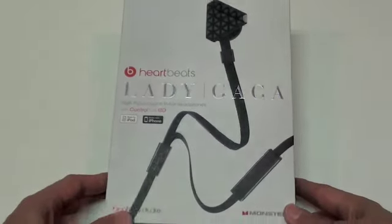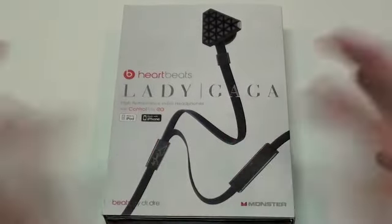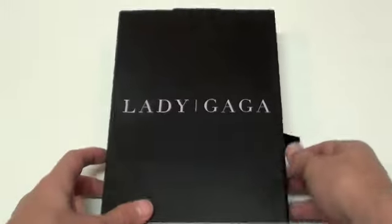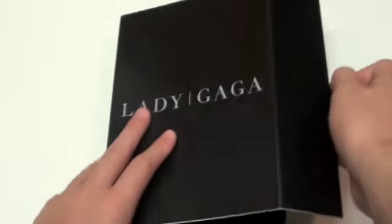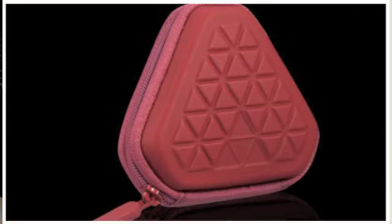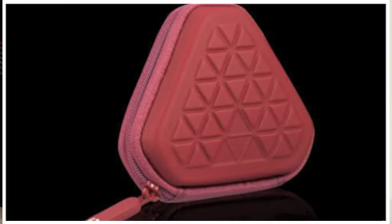Now before I take a look at the actual headphones I do want to note that this is the box that the headphones come in. It simply slides out like so and then it opens up with a little ribbon right there, and then you'll get a carrying case — which unfortunately I do not have with me right now — the headphones, and then you get some extra earbuds.